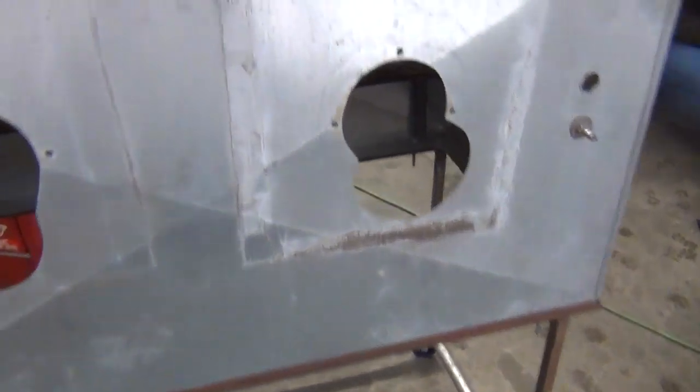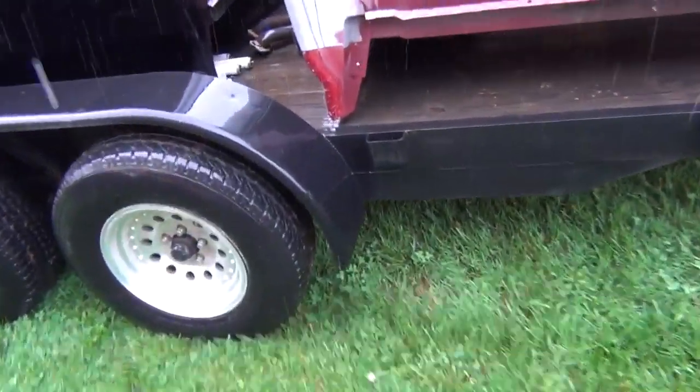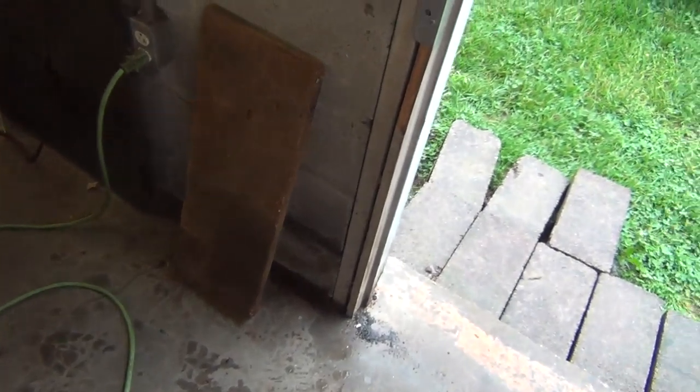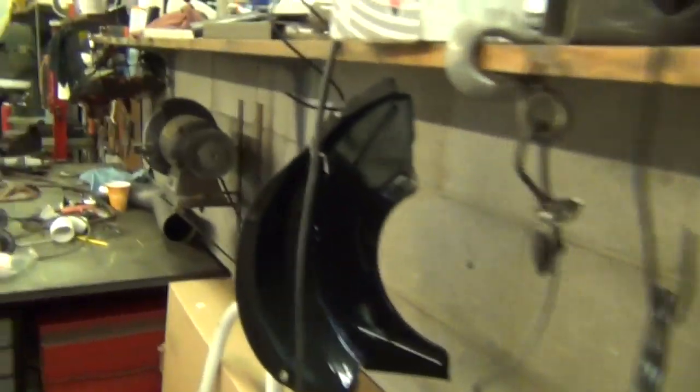I tore all the bottom out. The sandblaster has appeared in some of my videos blasting chassis and frame parts for the truck, but the funnel I had fabricated was a mangled mess of sheet metal and pop rivets — it leaked, had pockets that trapped sand from double-layering sheet metal, probably about 10 pounds of sand stuck in there. Here's all the junk I ripped out.